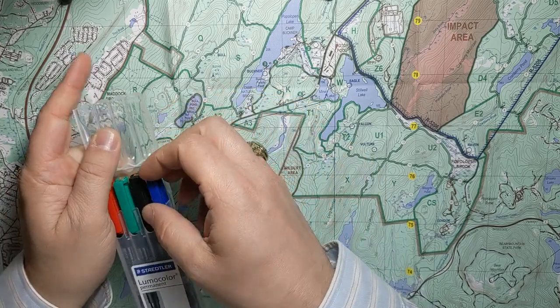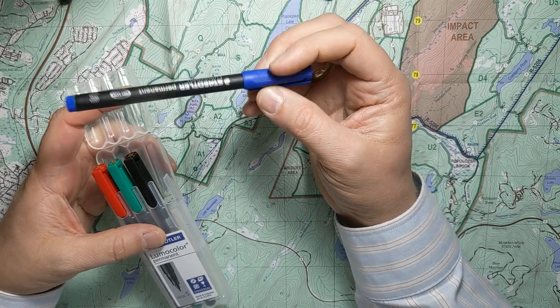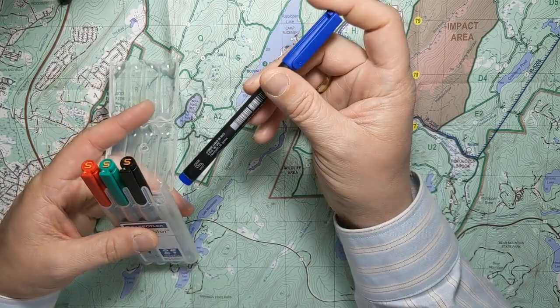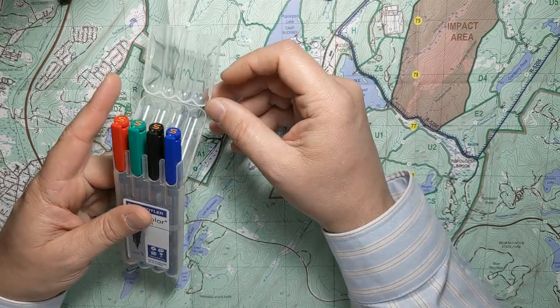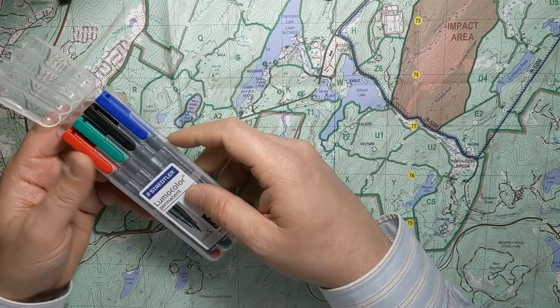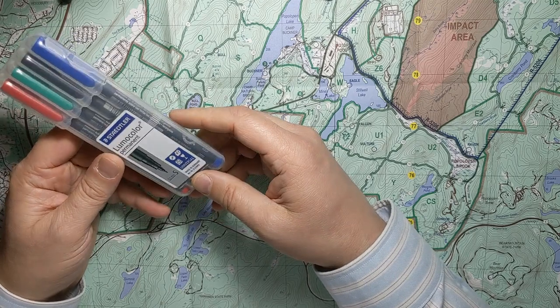It's important to make sure that you get the permanent markers — the black ones from this company — and not water-erasable markers or dry-erase markers, because those will smudge off if there's any kind of moisture or if you get your hand rubbing on it too much. You've got to use the permanent markers to make sure it's going to hold up out in the field.